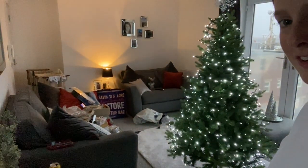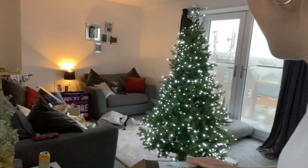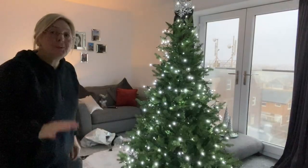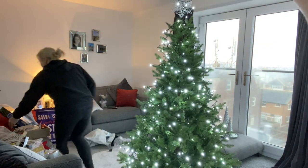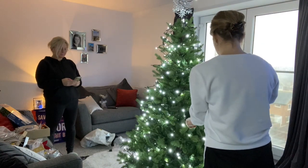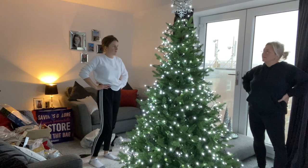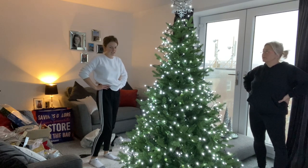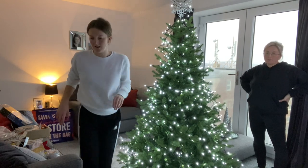I don't even think we need to really move a lot around. That's stunning — belting! Looks good, doesn't it? Do we actually really need to move any of these? Are we gonna put the baubles on then move it? I think we should move it and then put the baubles in position, and then move it. Yeah, I think you're right.